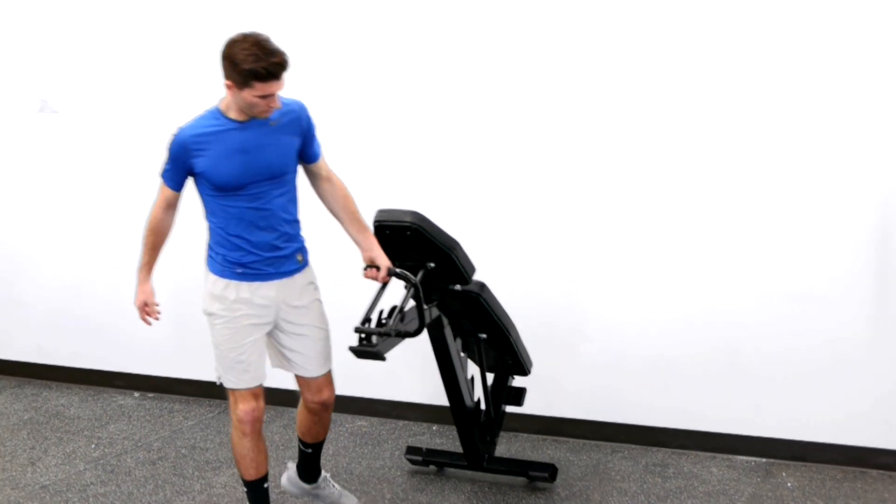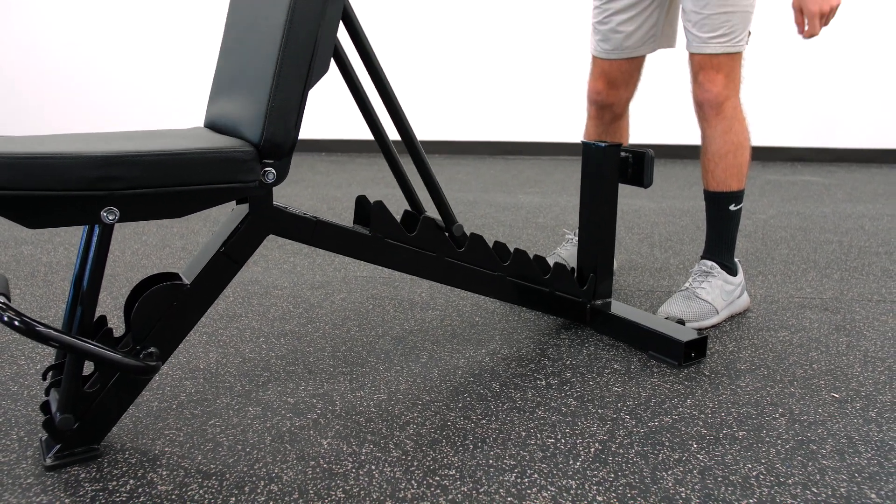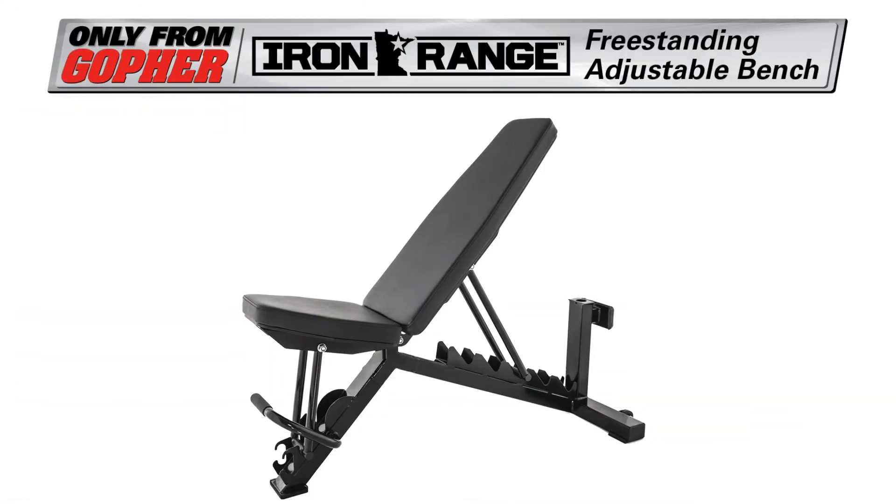Get the durable, versatile weightlifting bench that saves you floor space. Iron Range Freestanding Adjustable Bench. Only from Gopher.